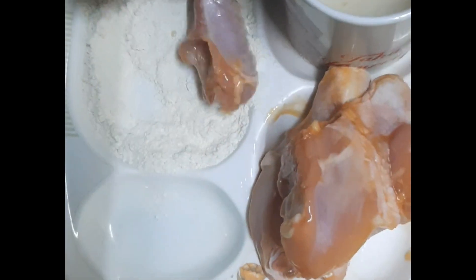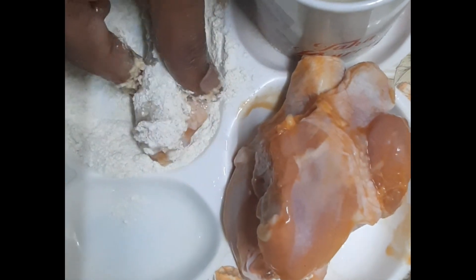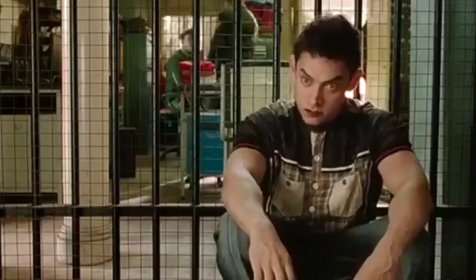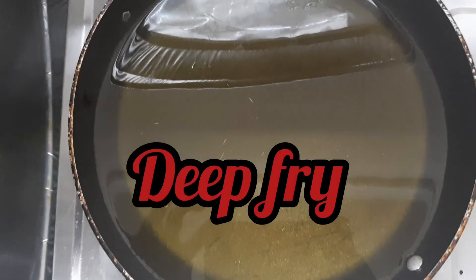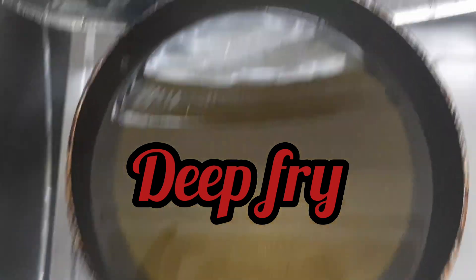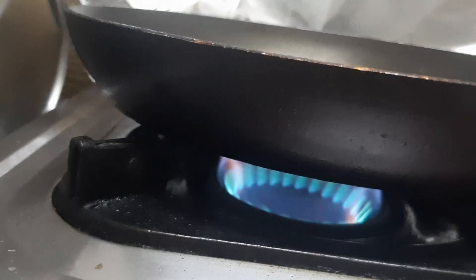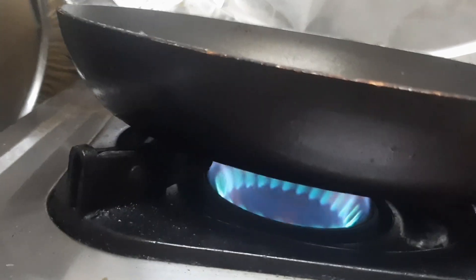There are two ways to do it: deep fry and air fry. For deep fry, you need to use enough oil and put it on high flame.